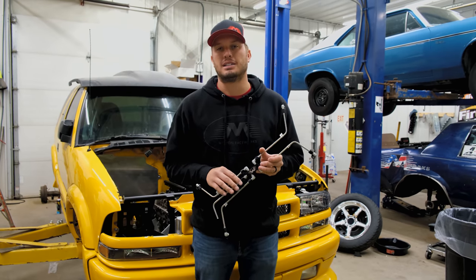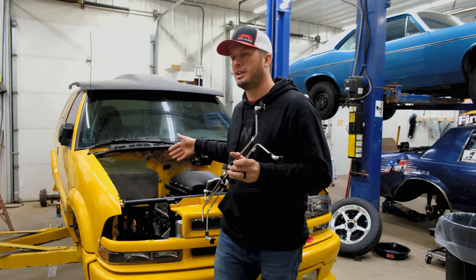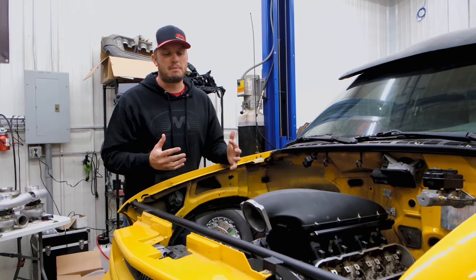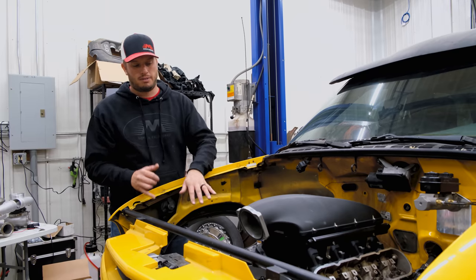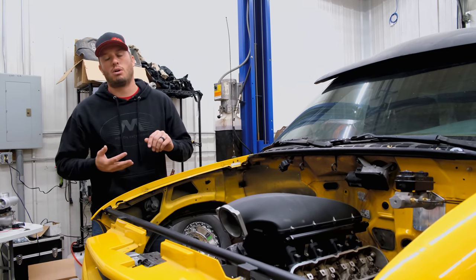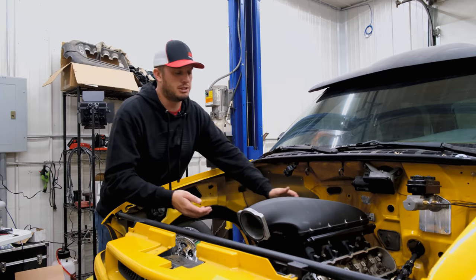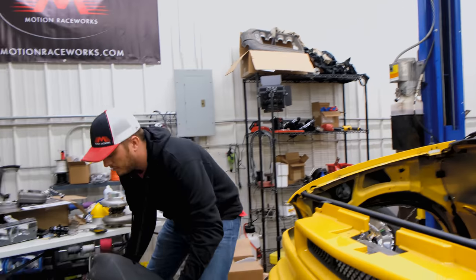We get a lot of questions about this, so I wanted to cover it on today's episode and show you on Brian's Blazer to give you guys some ideas and direction. We have these for a variety of different intakes — high RAM, Texas Speed style intakes, Edelbrock Pro Flows, stock style intakes, LSA Supercharge — and we have a DIY kit. Your options are pretty endless.